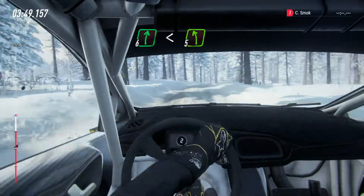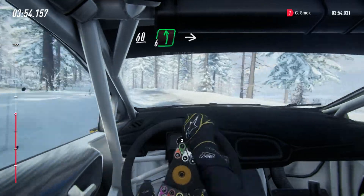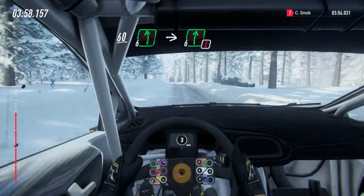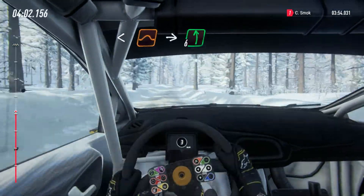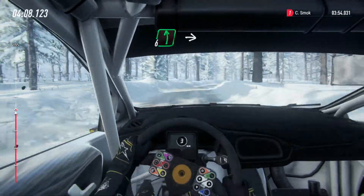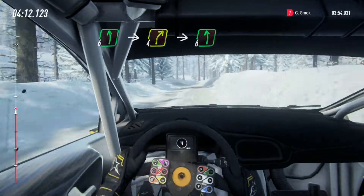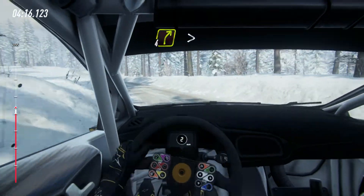Into 5 left long, 60, 6 left of a jump maybe into caution, 6 right long, opens middle of a jump into 6 left into 6 right long, 50, 6 left into 4 right into 4 right into 6 left long into 4 right of a crest.